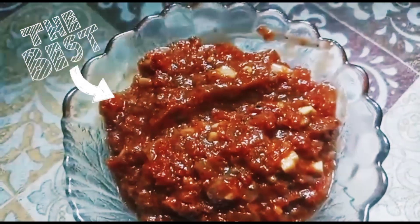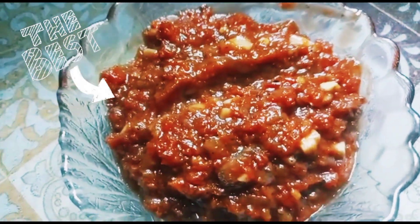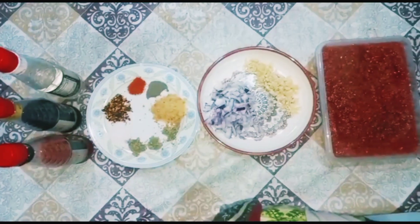Today, I will show you how to make pizza sauce. It is created very easily and you will be able to make it in no time. We will not make a general pizza sauce.